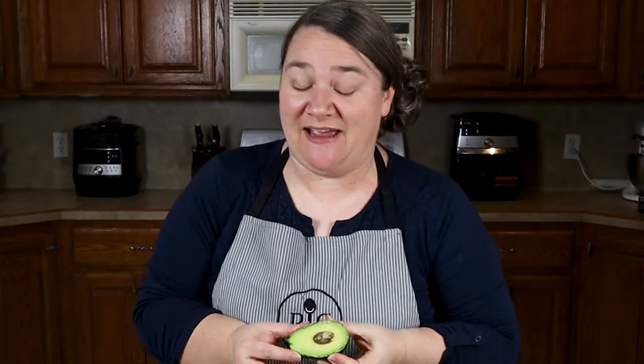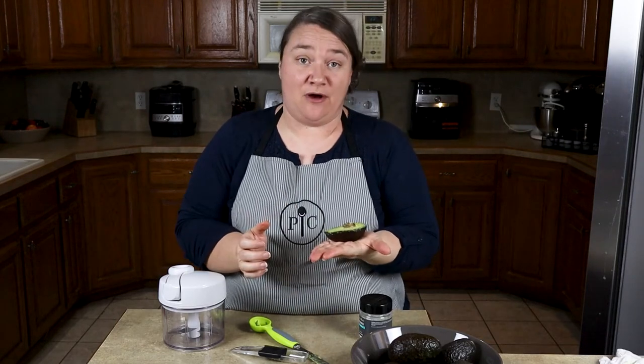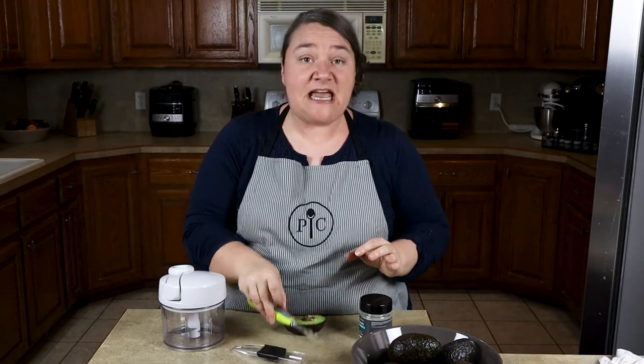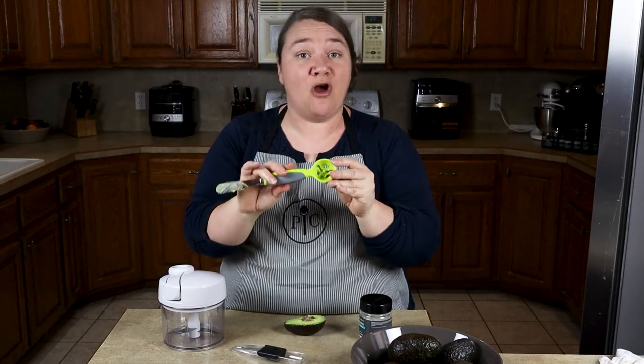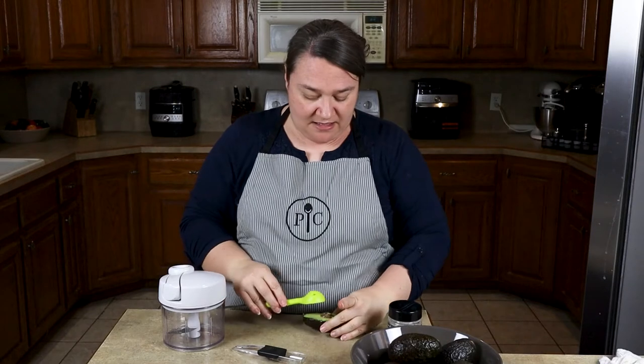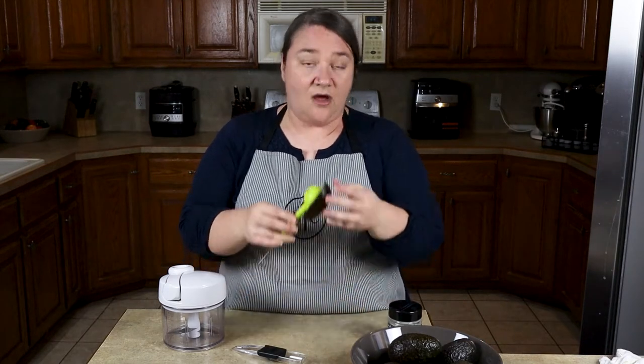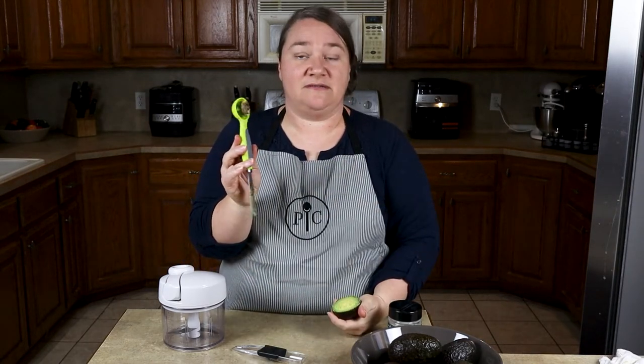Here's the fun part for me. I am not going to place this into my palm — for safety reasons, I'm going to place it on the bar. Take my avocado tool, take the prong side, and place it on top of the seed, apply pressure, hold it up, and then pop it out. And just like that, easy peasy. I'm going to pop that pit out and then show you the other side of the tool and the magic that's going to happen here.